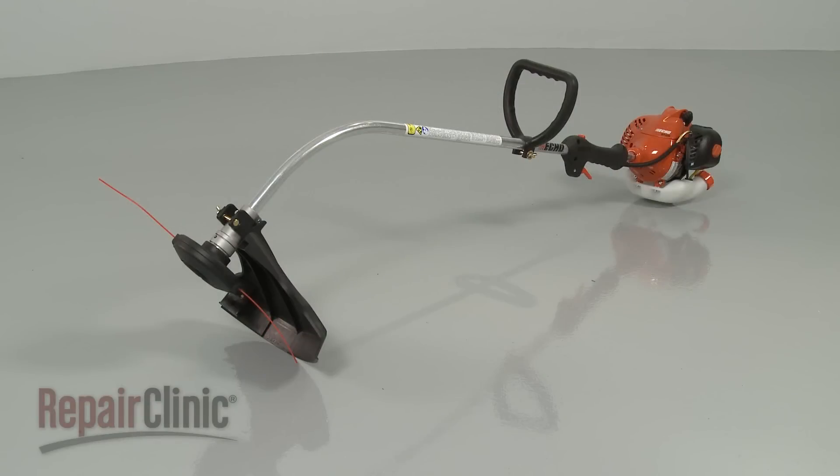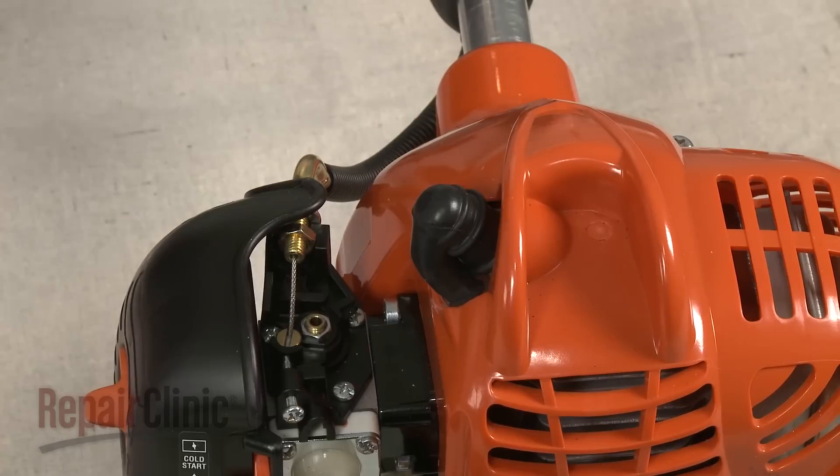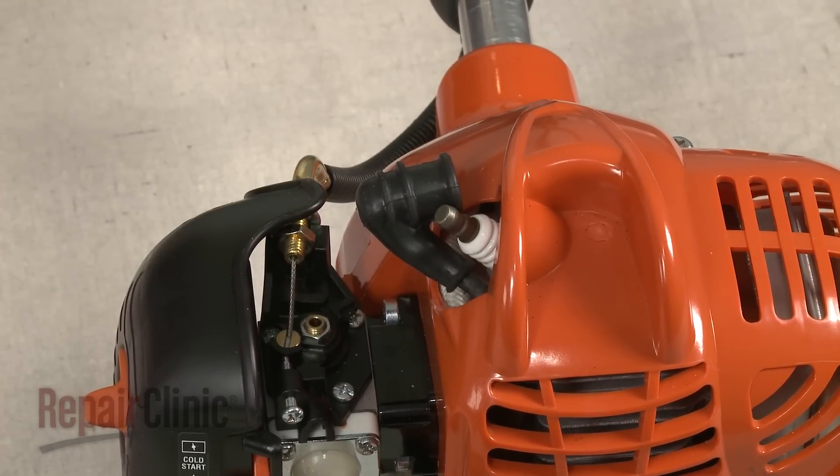Before you replace the ignition coil on your string trimmer, first make sure the engine has cooled. Then remove the wire and boot from the spark plug to prevent the engine from accidentally starting.